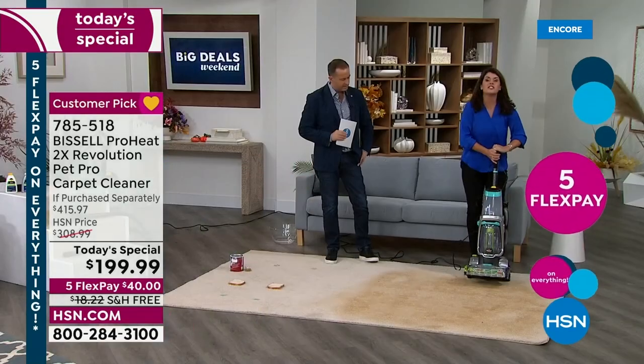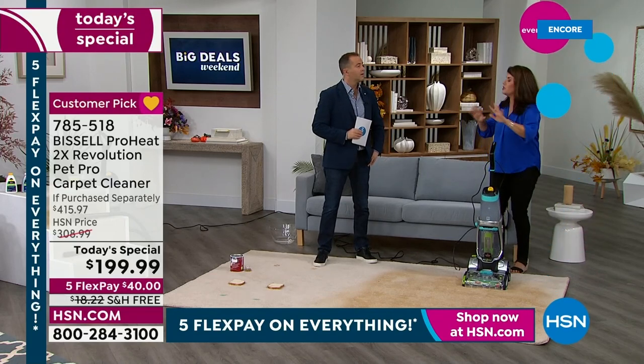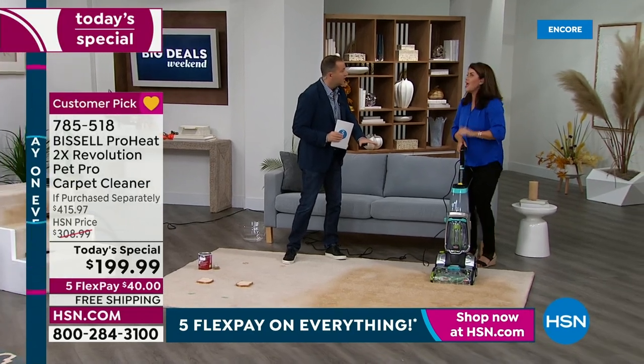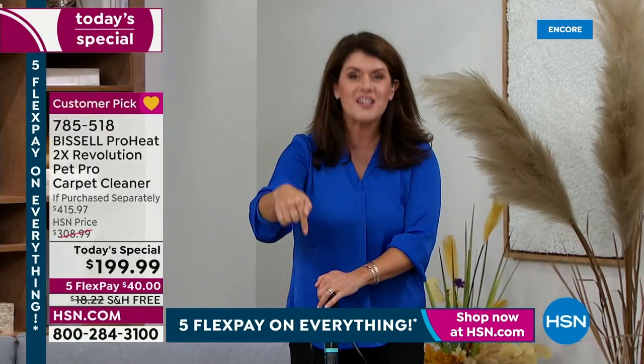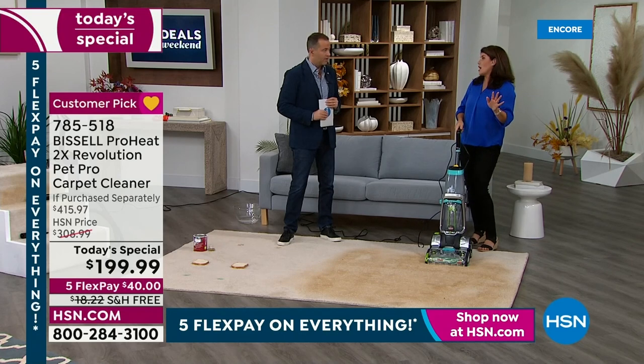I'm going to give you a little teaser: express clean is going to have your carpets dry — think about it for Halloween, Christmas, Hanukkah — in under 30 minutes. No one's going to know you just deep cleaned your carpets. You can't get anyone to your house to do that. You're going to do it in under 30 minutes. There's no other machine like it. But let's show deep clean.